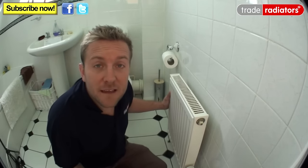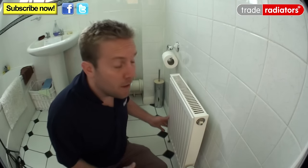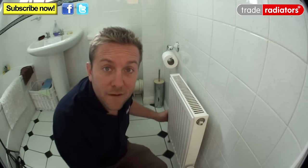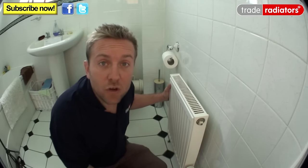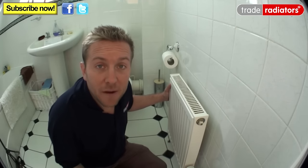There are a couple of things you need to think about when choosing a new towel rail. First, you need to find out whether it's actually going to fit in the space. The one we're fitting here is 600mm wide — we've already measured and it fits fine. Also make sure the height is okay, and that the BTU, or British Thermal Units, will be enough to heat the room.